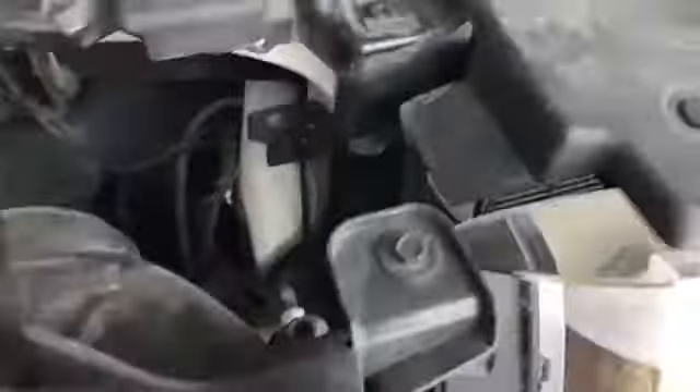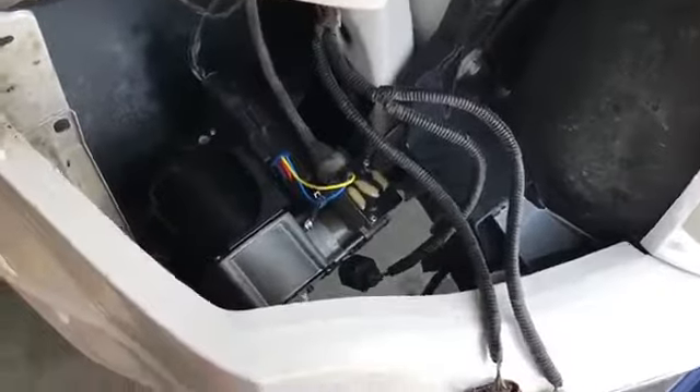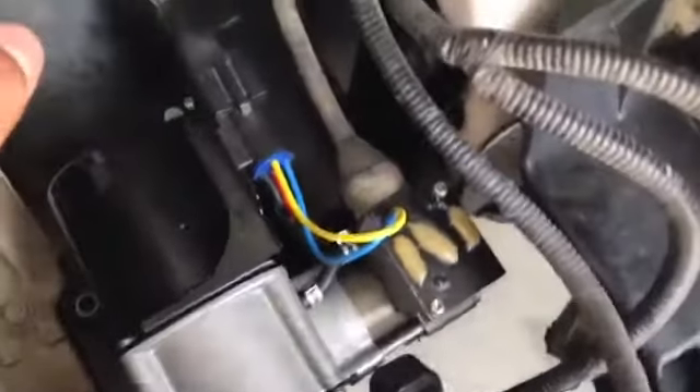The first thing you have to do is take out the passenger side headlight. It's simple — just take out these two bolts here, then lift on this little tab and wiggle out the headlight assembly. Once you have that off, that's what you're after — that's the new compressor I just put in. I'm doing this video after the fact.